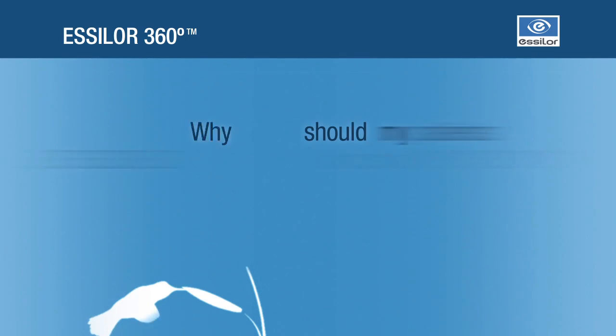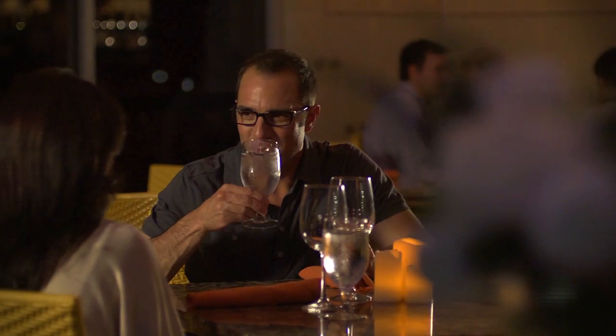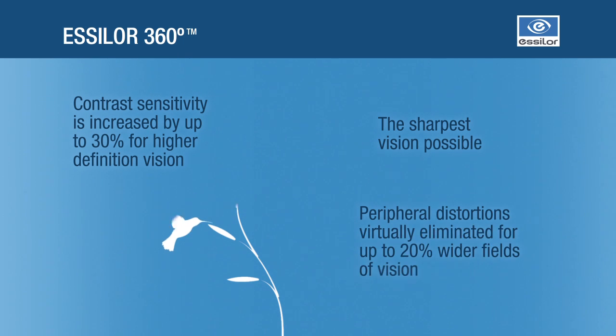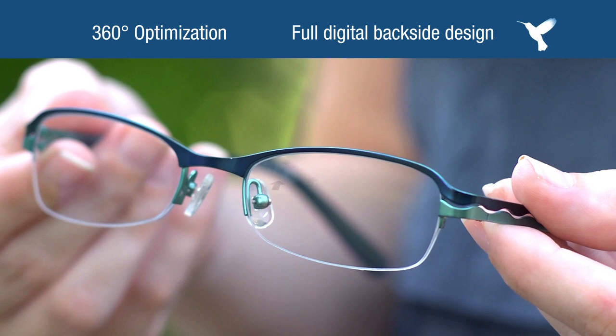Essilor 360 lenses are the only single-vision lenses with WAVE technology, proven to identify and virtually eliminate distortions inherent in all lenses. So contrast sensitivity is increased for higher definition vision. The perception of colors, textures and details is improved, so every wearer will achieve the sharpest vision possible. 360 optimization creates an entirely unique back surface design for each and every prescription.